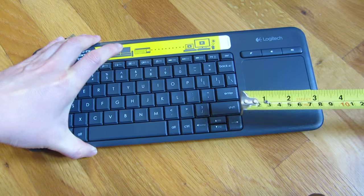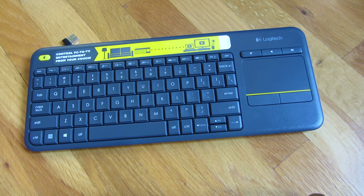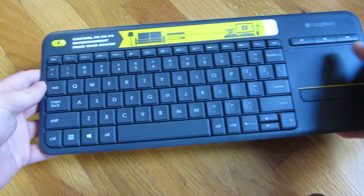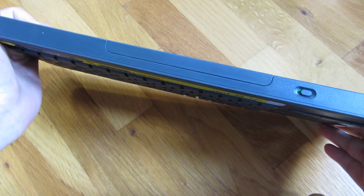The keyboard touchpad itself is about three inches wide, and the thickness is about three quarter inches.